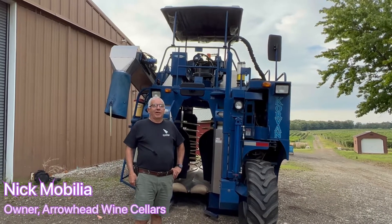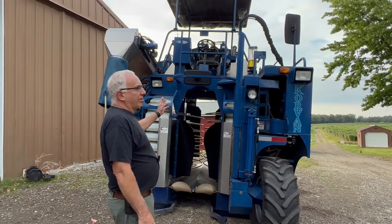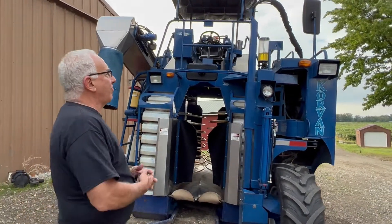The time has come to pick all the grapes that we have been showing you for the last couple of months. So this is a mechanical grape harvester. This one here is a Coravine, made in Washington State.